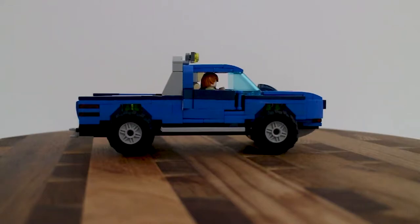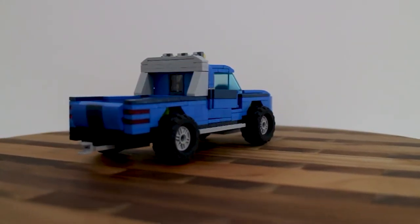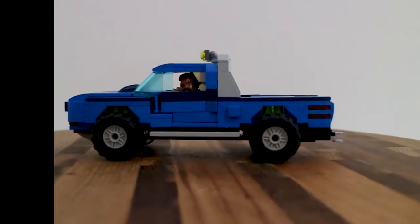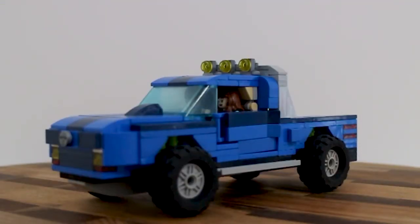Welcome back everyone to Pick Up Bricks. My name is Jesse and I am your usual host, but today we have a guest star - please welcome my father Danny. Thank you for having me, my pleasure. So the truck you see before you was very kindly built by my father for the channel, and he will be giving the presentation while I ask the questions.